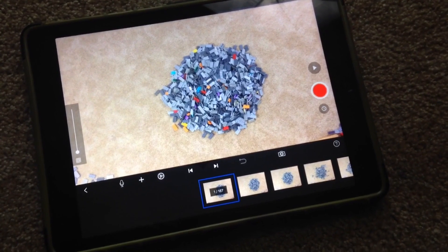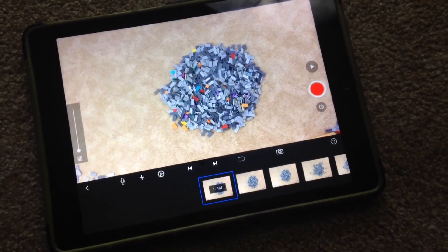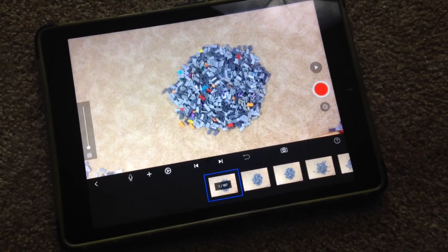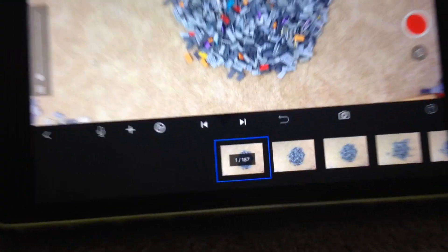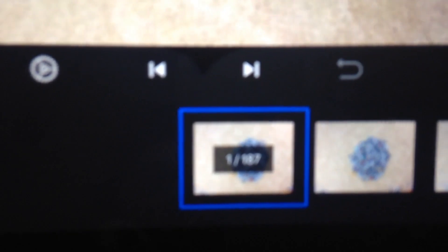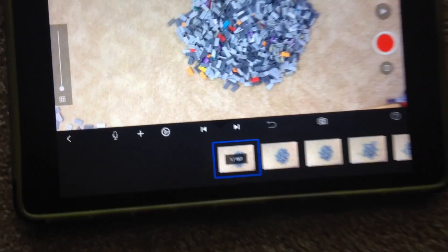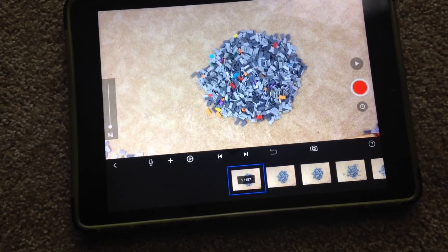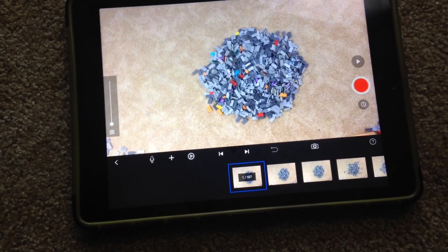Another kind of hilarious thing about my special Mother's Day stop-motion movie is that I accidentally filmed it upside down. I had to go frame by frame — you can see there are 187 pictures taken to make that 22-second movie — and I had to flip each and every frame upside down, one at a time.